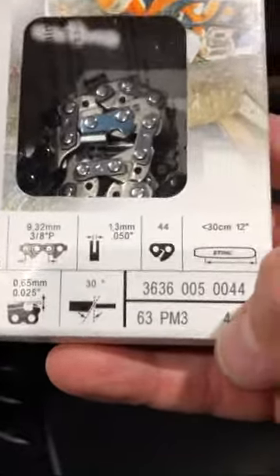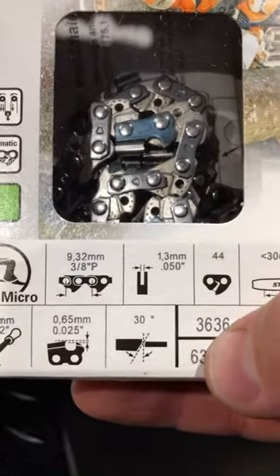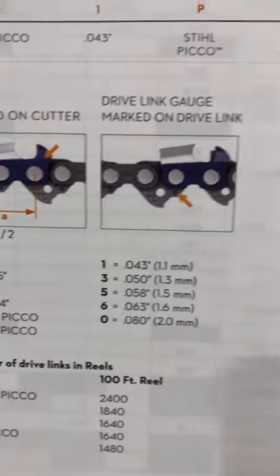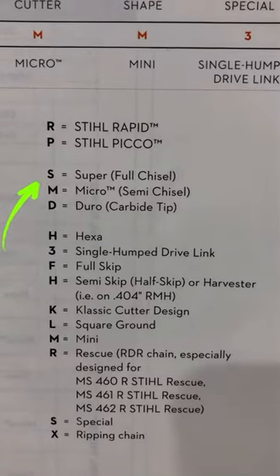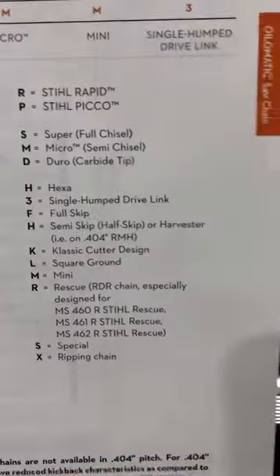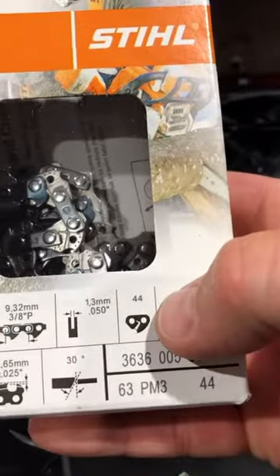Let me show you here. So this is a 63 PM3. What does that mean? The 63 — we'll start with the six. The six is a three-eighths Pico, the three is an 050, and then the P is for steel Pico, the M is for steel micro, and then the three is gonna be the single hump drive link. So 63 PM3, and the 44 there is your number of drive links. I'll post a picture of this chain guide — copy it, screenshot it, put it in your shop somewhere where you can easily get to it.